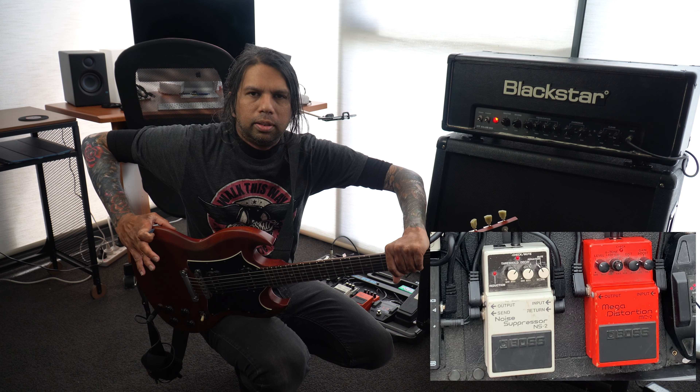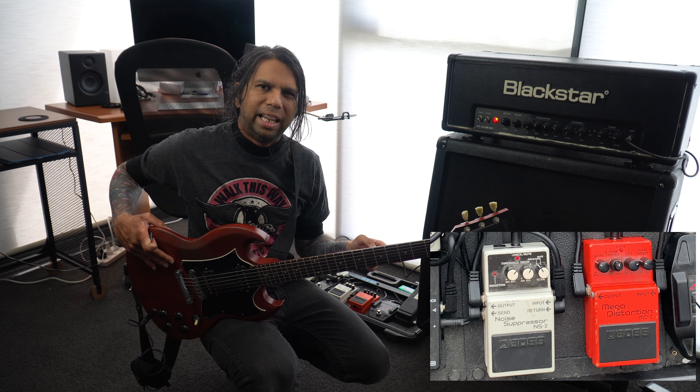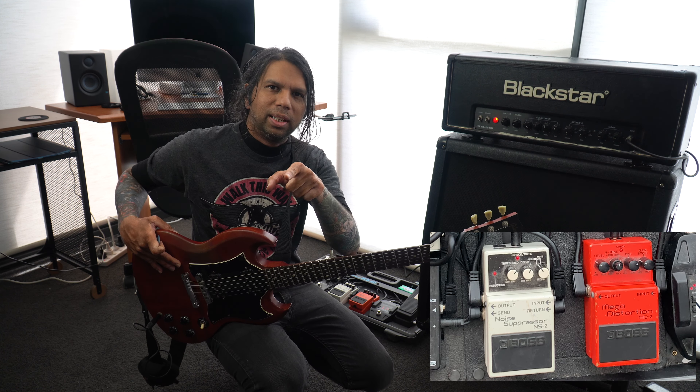Alright guys, welcome to a new video. Today I'm going to be talking about Boss's Noise Suppressor NS2 pedal. Let's get to it.